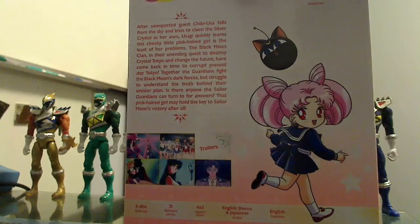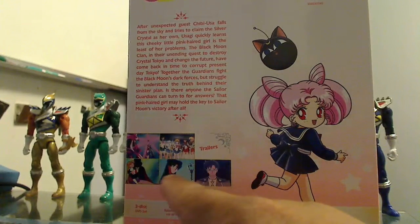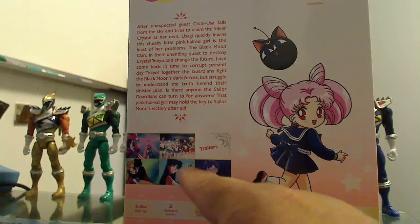On the back we have Chibiusa with her Luna P. On the bottom there are various little scenes from the TV show. Let me see if I can zoom in — it doesn't look like the camera is going to be kind and zoom in for me.